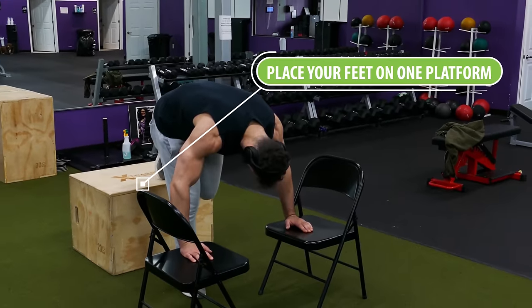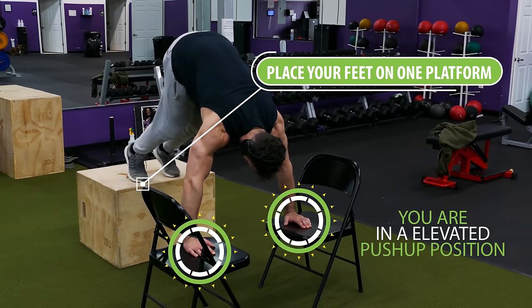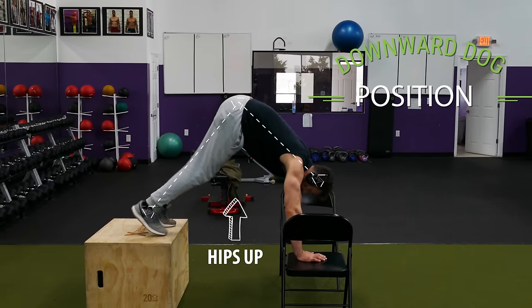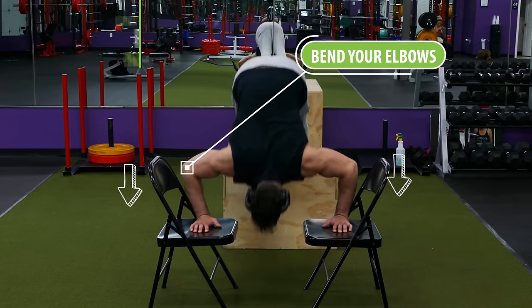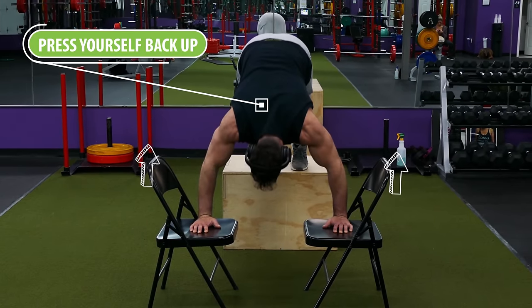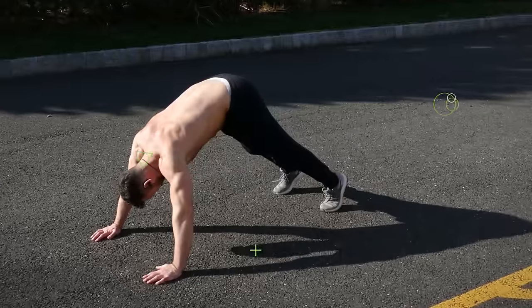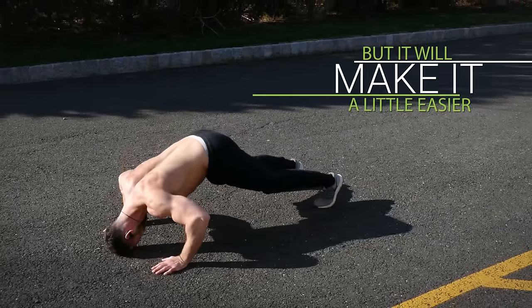Place your feet on one platform and place each of your hands on the other two so that you're in an elevated push-up position. Then raise your hips up and get into a downward dog position. From there bend your elbows and lower yourself down slowly until you feel a nice stretch in your chest and shoulders, then press yourself back up and repeat for reps. If this is too difficult you can perform this exercise on the ground where your head will limit your range of motion but it will also make it a little easier.